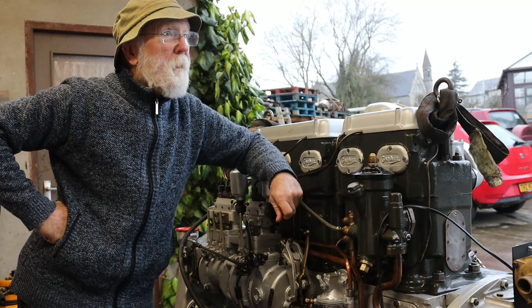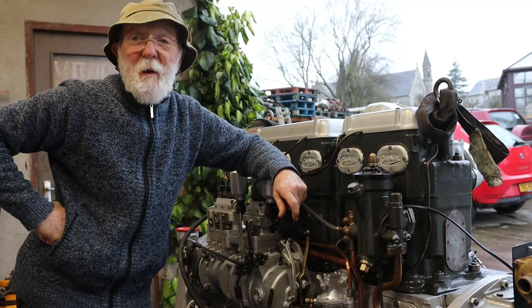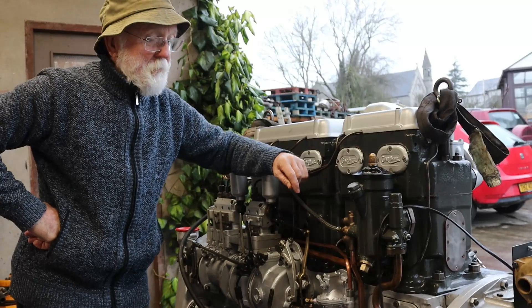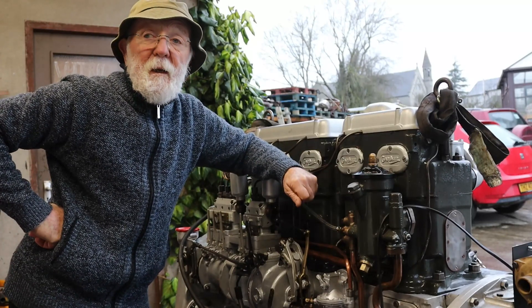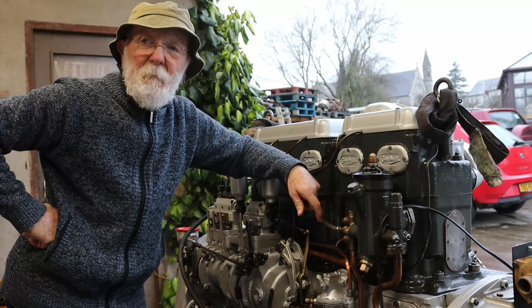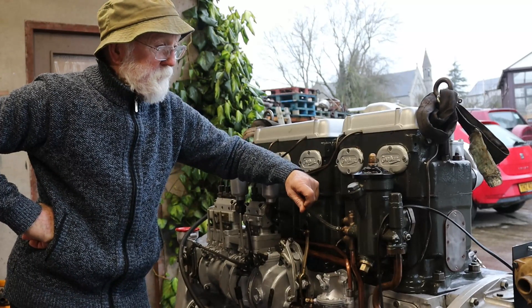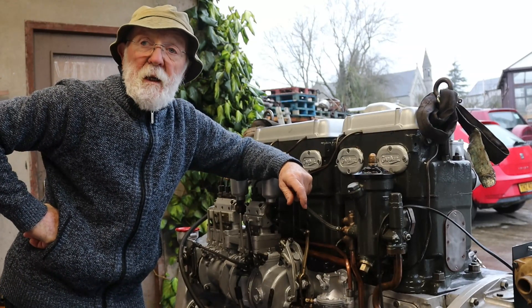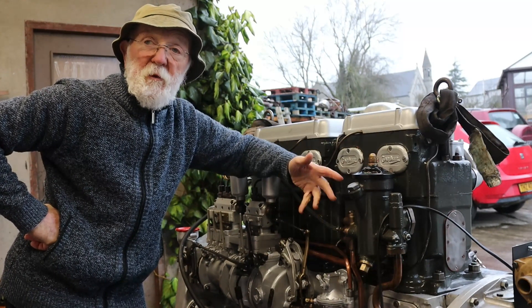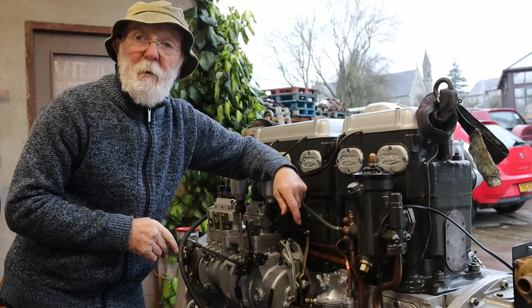Good morning everybody. We've got quite a dull overcast morning here so I hope I've sufficient light for this video. My objective is just to show you this what I think is a rather sweet little 5LW engine that we've restored here. It's actually configured as a marine engine but we can easily change that to automotive or a generator or whatever — part of the flexibility of Gardner.